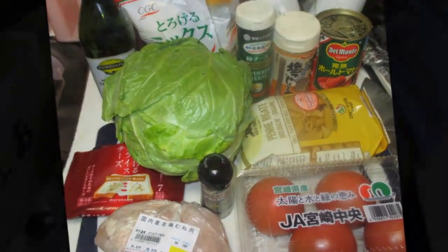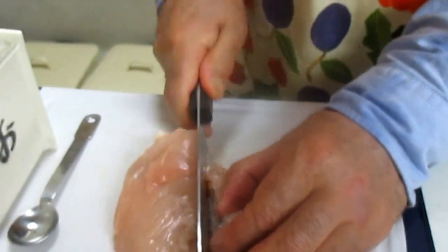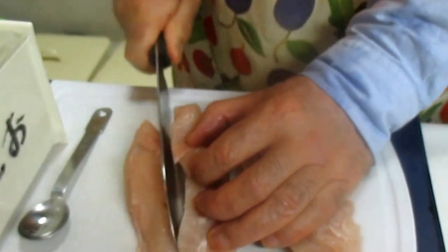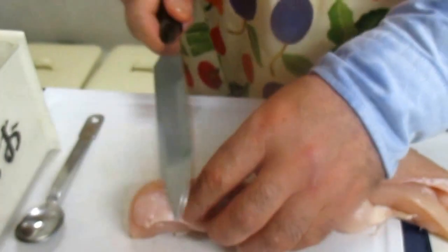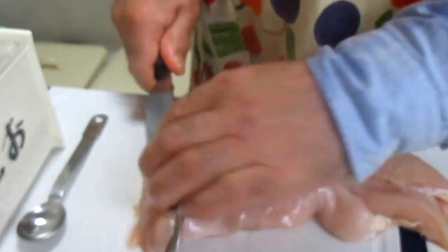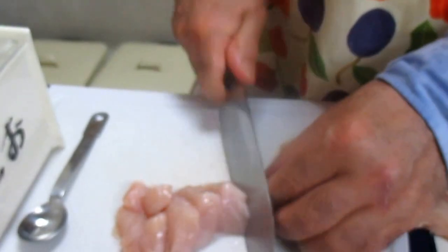I'm going to put this in the middle of the pan. This is about 80 grams of salt.